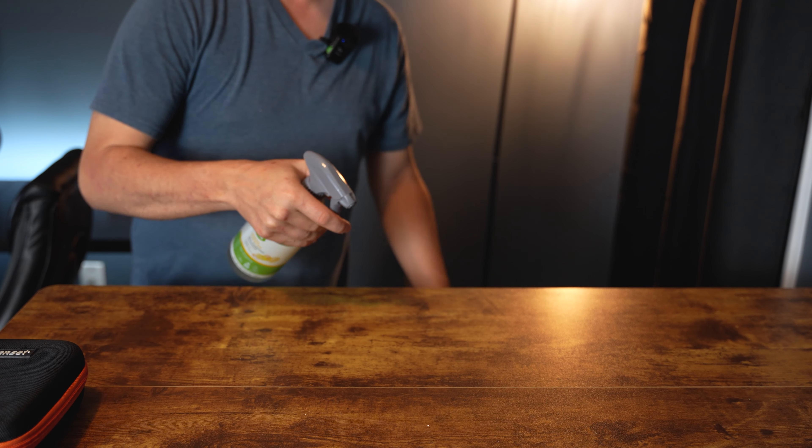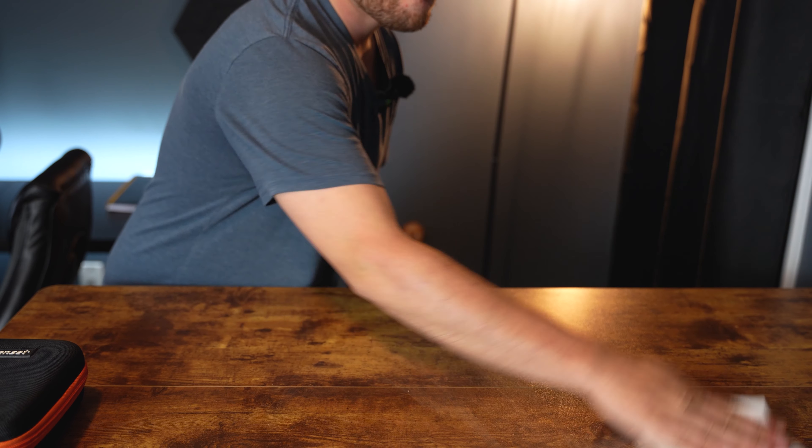So when you're cleaning a lens the first thing you're going to do is clean your surface. You don't want any dust on the table because dust has a habit of finding its way onto glass. So do yourself a favor and just wipe off the table.